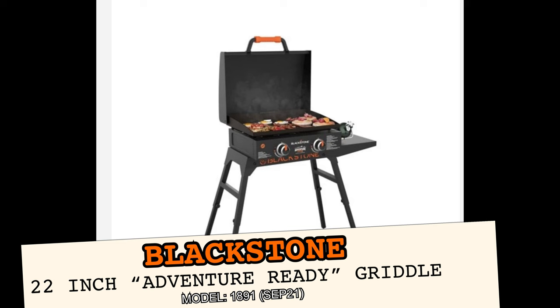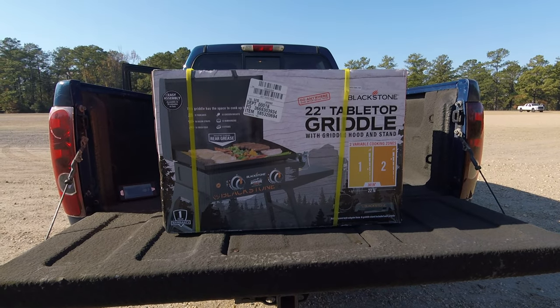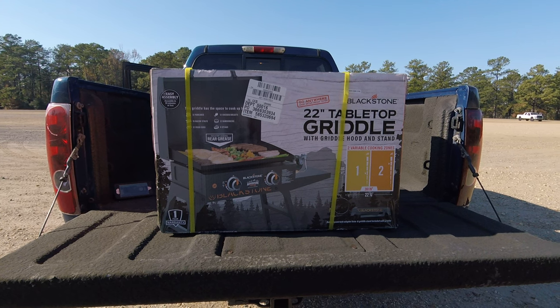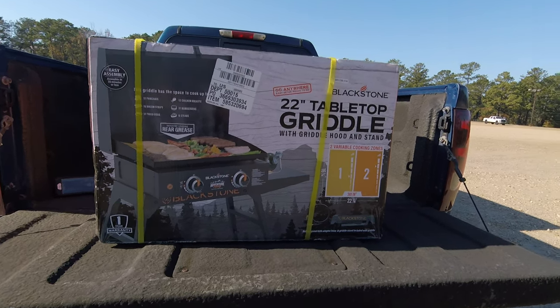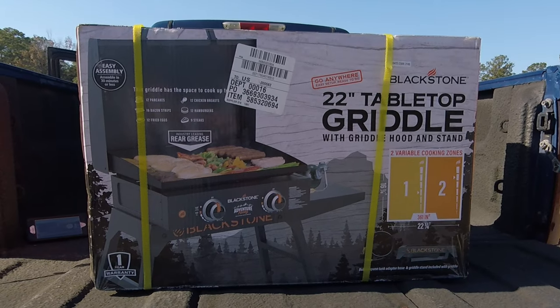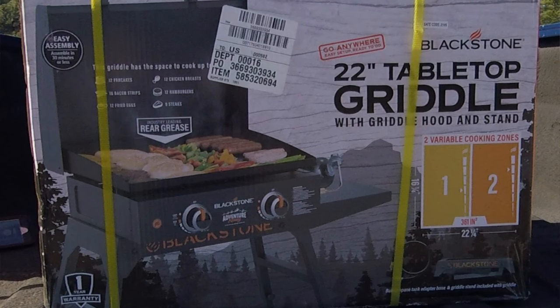Welcome back to another video by All Things Unrelated, where I do product reviews, motorcycle videos, working out, and anything and everything in between. This video is going to provide you with an in-depth look at the unboxing and assembly of the Blackstone 22-inch tabletop Adventure Griddle with hood and stand.